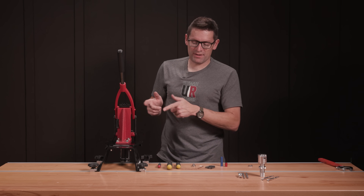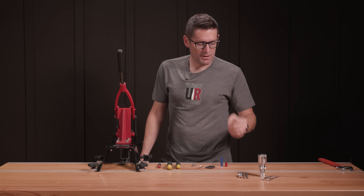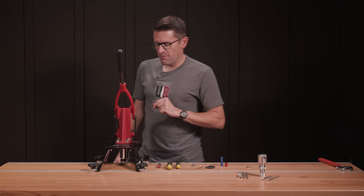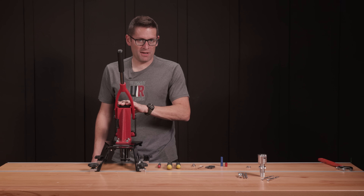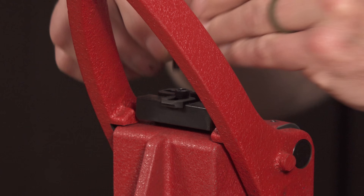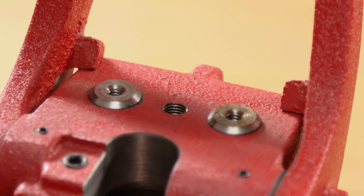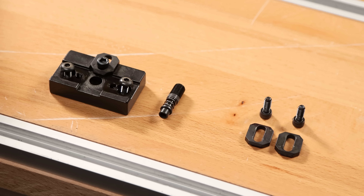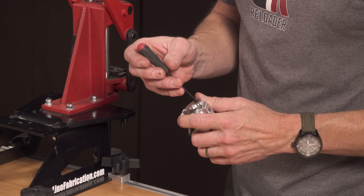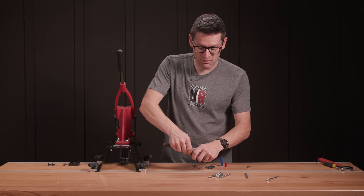Now with the Forester coax out, we're going to use the PCPS Lite. We're going to do the .223 shell holder and prime some .223 brass using the small primer components. The first thing we need to do is remove the top-mounted priming system on the Forester coax. Once that's removed, we can take the PCPS Lite and start configuring it for small primers in the .223 case rim.